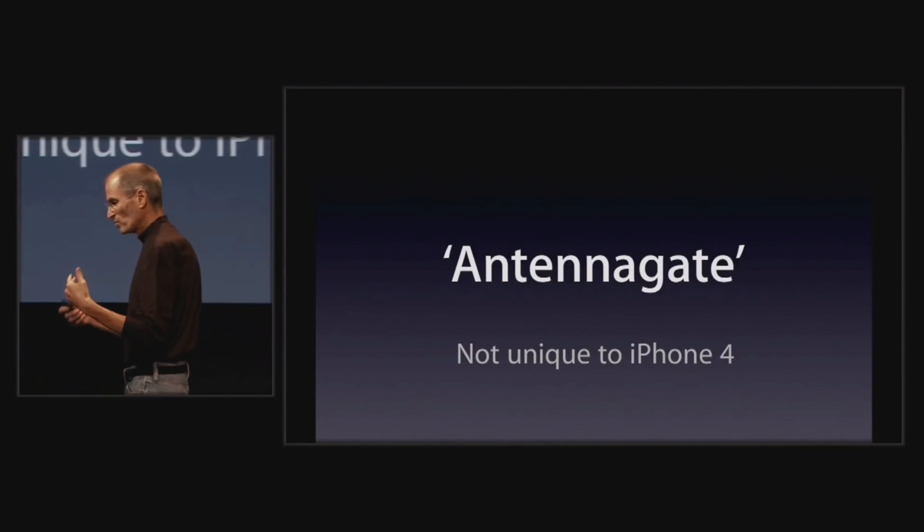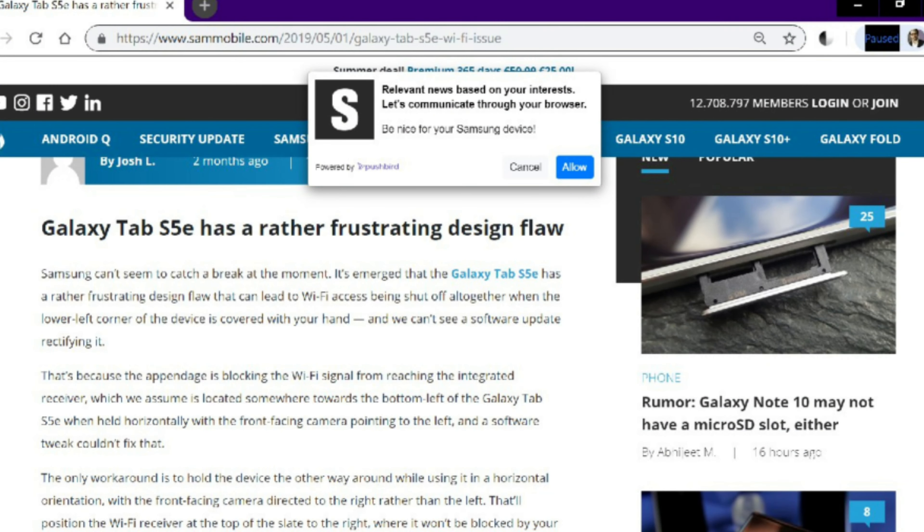The third reason is the funniest. You remember a couple of years back when Apple got into trouble because their iPhone would lose signal when held a particular way — they called it 'Antennagate.' Well, it turns out Samsung didn't learn from that mistake. According to a report from SamMobile, the Samsung Galaxy Tab S5e will lose Wi-Fi connection if you hold it in a particular way with the selfie camera on the left.